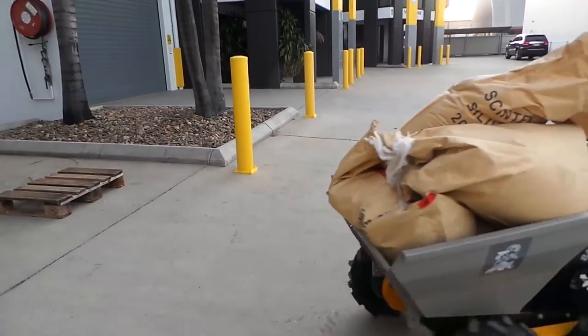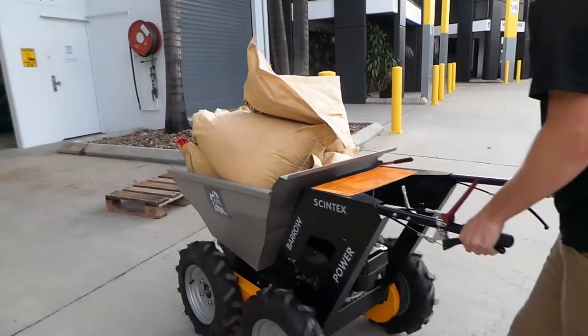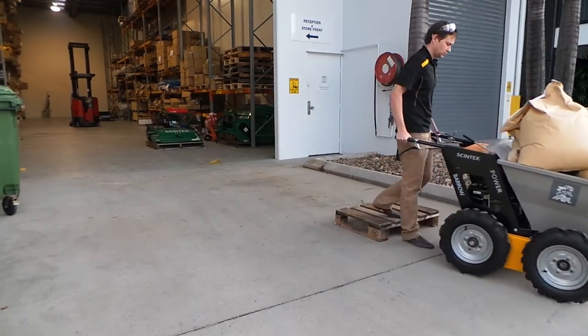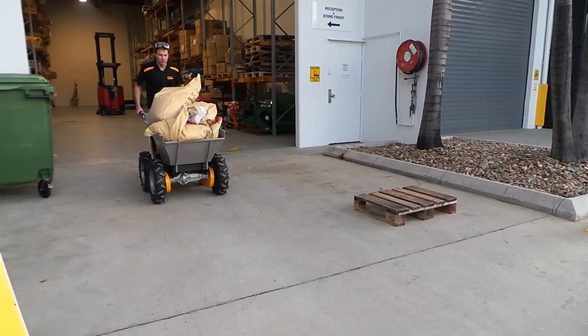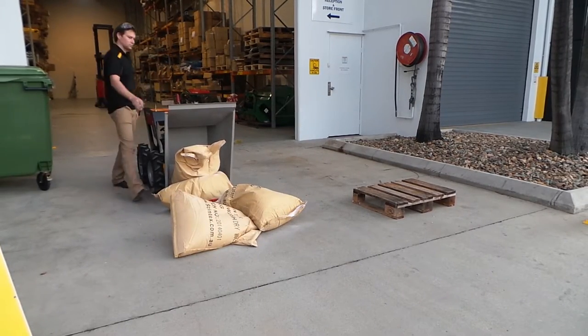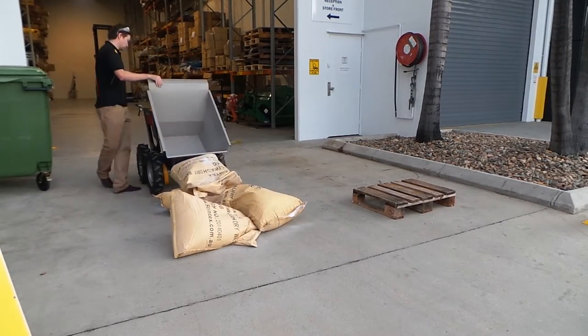The power barrow has been designed to be used in the average home. Even with its large payload, it will still comfortably fit through a standard household doorway. The Mountain Goat is also simple to manoeuvre and unload. It is well-balanced so that the weight sits over the front wheels, making it simple to lift and turn.